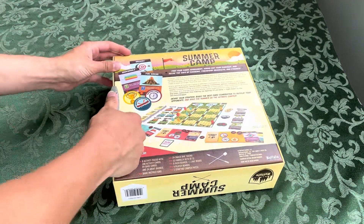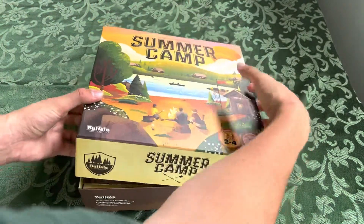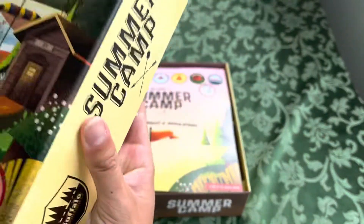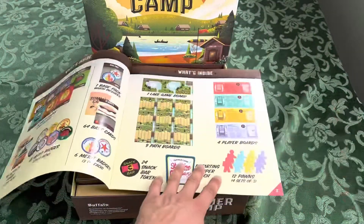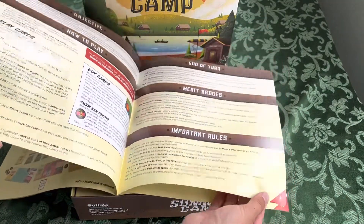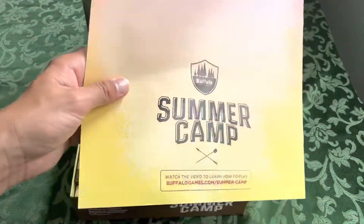Let's crack this open. The inside of the box looks like this, and the front. Rules and Regulations, which is your rule book — looks like some big font, fourteen pages. And it's got a how-to-play video you can watch instead.